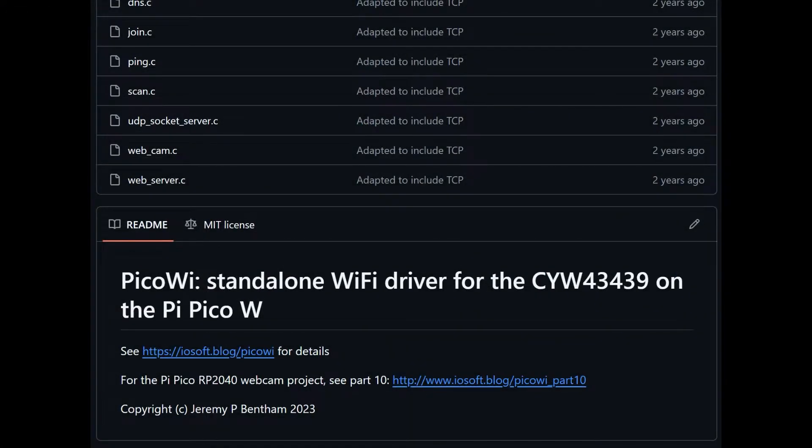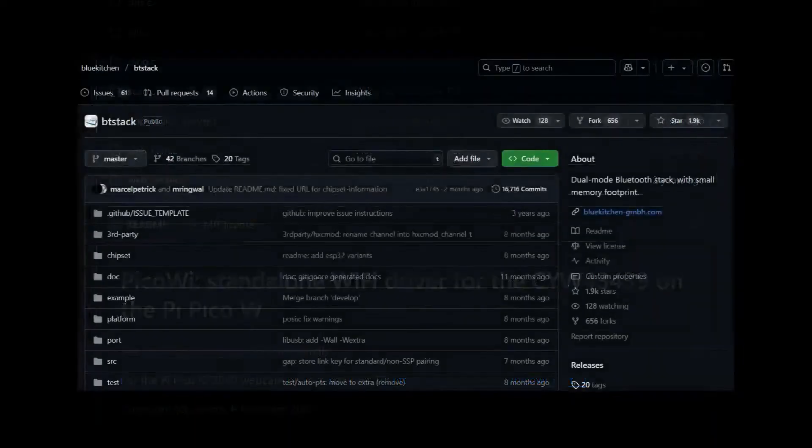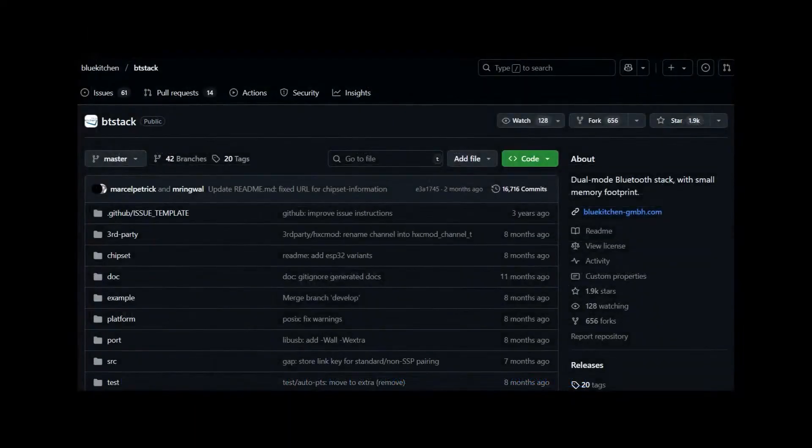There is another standalone Wi-Fi driver that we found — we haven't tried it, but it's MIT licensed and might allow use with other chips. For Bluetooth, the BT stack is completely fully licensed. If you want to use this just as a Bluetooth co-processor for BLE or Bluetooth Classic, you just install BTstack, which is a cross-platform, low-memory Bluetooth stack for microcontrollers.